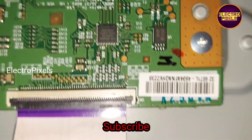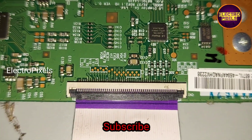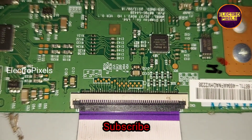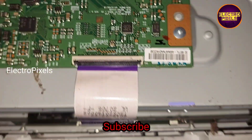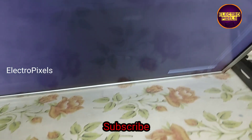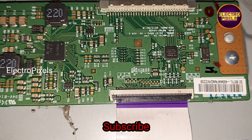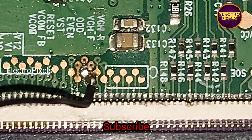First, we need to cut down the VJ CH0 and VJ CH1 track. By doing that, we can prevent the VJ CH0 and VJ CH1 voltages from entering into the panel. We need to block the VJ CH0 and VJ CH1 voltages entering to the panel from the level shifter IC.